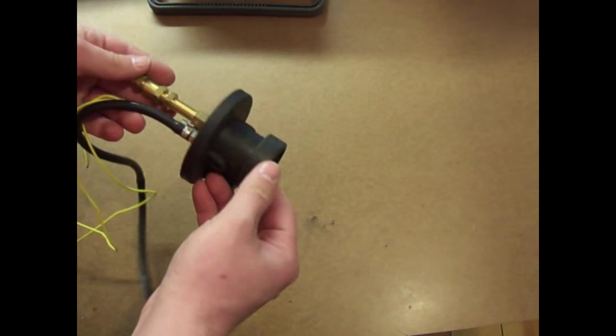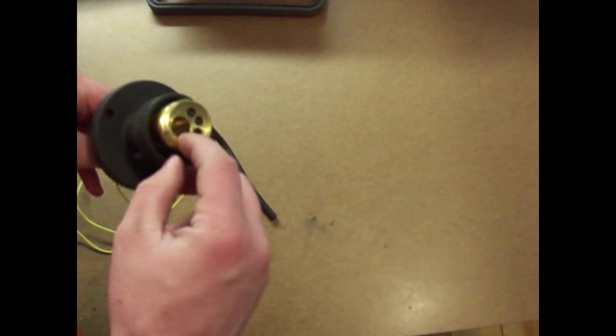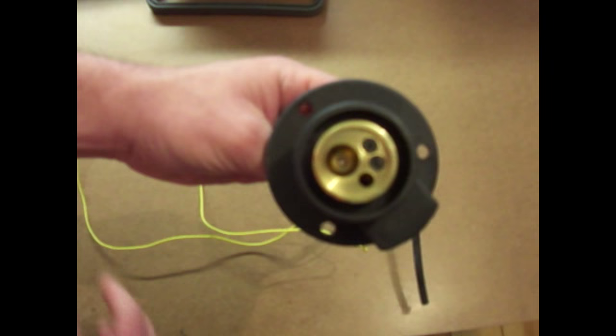Once you've chosen which MIG gun you want to use, it's time to look at what front panel connector you want to use. They're all going to be the standard air-cooled Euro-style quick connect coupling. Watch out because there is a water-cooled version with some extra jets that's a bit bigger. For the air-cooled, as long as it says Euro-style connector and looks like that, there's only one size so you're safe.